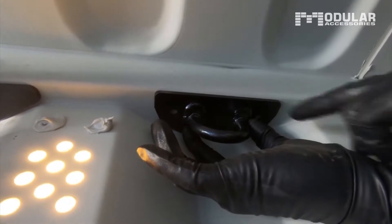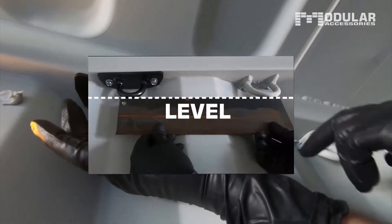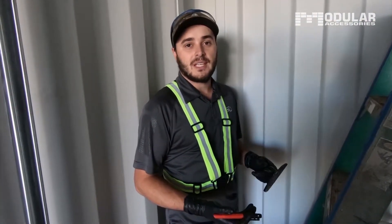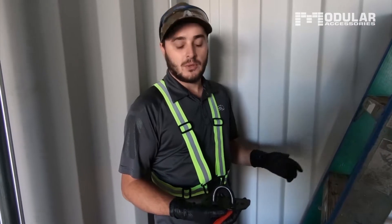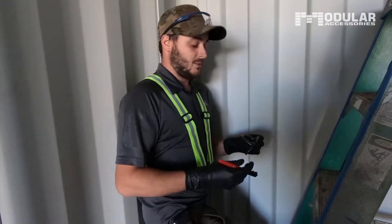The D-ring is actually the same height as the stock D-ring, so you won't have to worry about your planks not sitting level on your shelving brackets. Most customers will likely own a 20 foot or a 40 foot container, and the reason you're buying this is because you want shelving on the end wall of the container. So for that reason I'm going to demonstrate installing it on the end wall of a can.